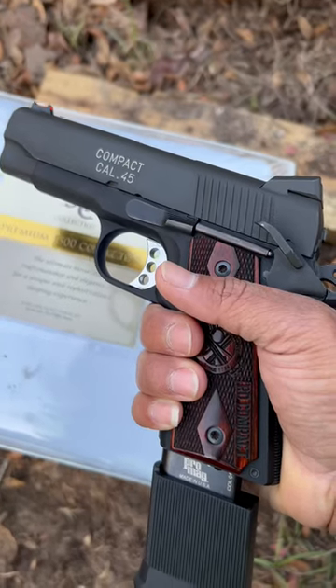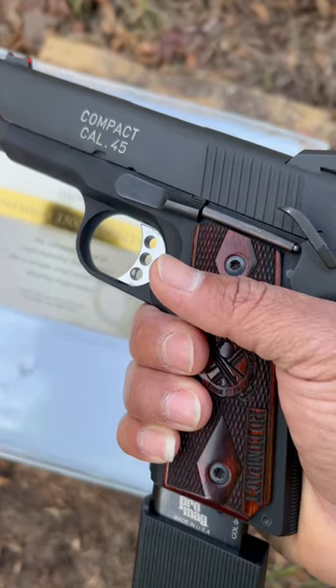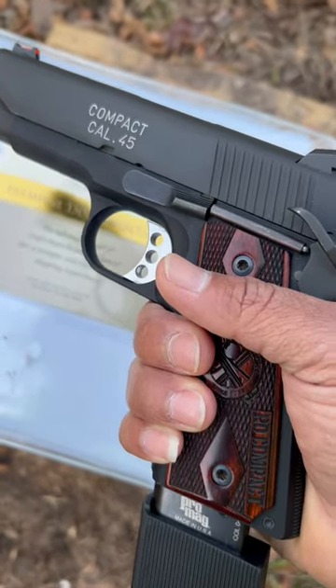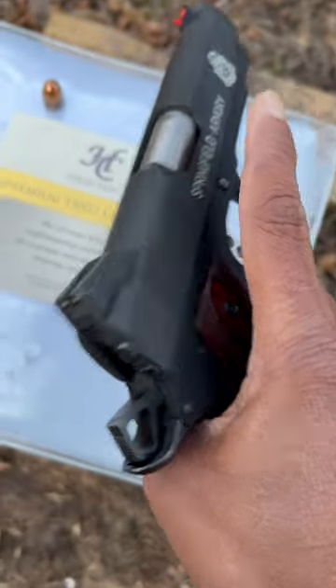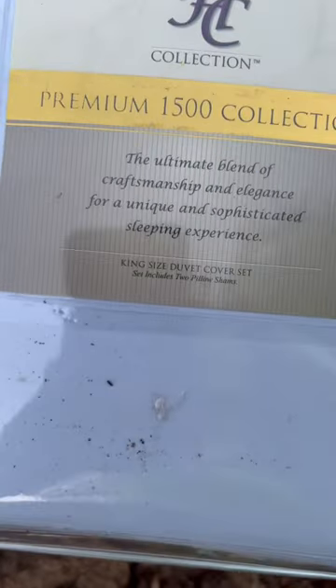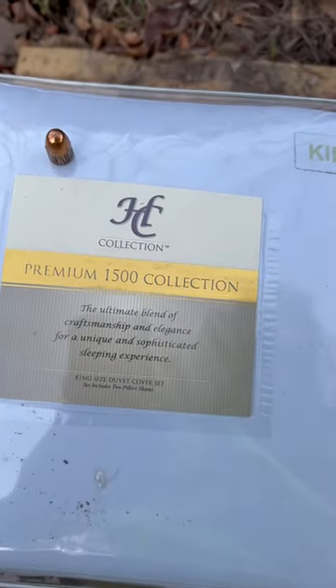What's up ladies and gentlemen, Adrian F. from Adrian Mateo Guns bringing you another video. Today we will be using the Springfield Armory Compact .45 caliber ACP and we will be shooting this king-size duvet cover to see if it will actually go through.